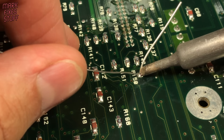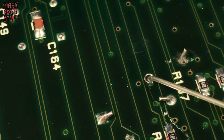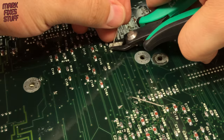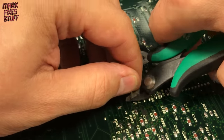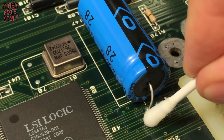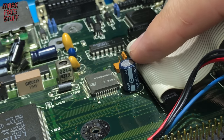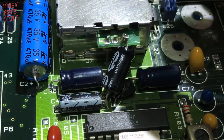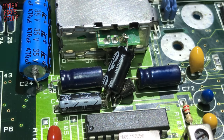It's a good idea to work quickly. This is no-clean flux but I can't help myself. Look out for C117, the only radial cap on the board. Next let's remove and replicate this mess — I'm not even sure what it does. Some kind of AV quality mod as an afterthought. We'll replace it all with new. With the caps gone we can clean the board.